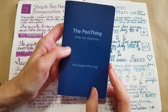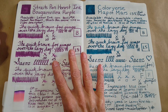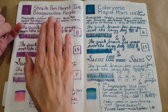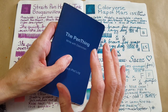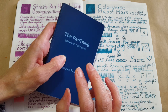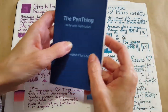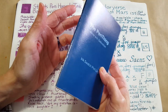I also have my Tomoe River paper 68 GSM in the background, because a lot of times this is my first impression and this would end up being maybe not my final impression but where I landed so far with each ink. I'll link in the description where you can get one of these if you're interested.